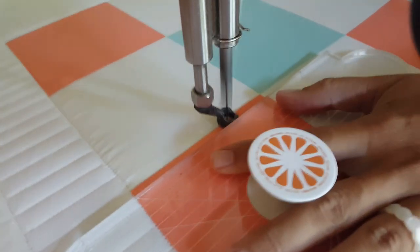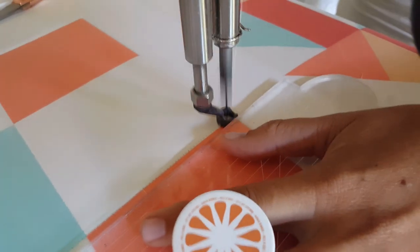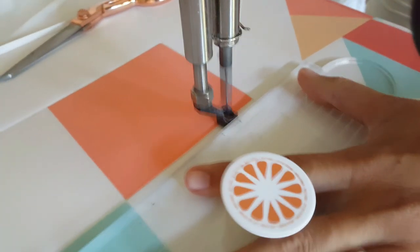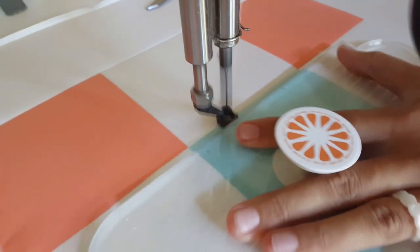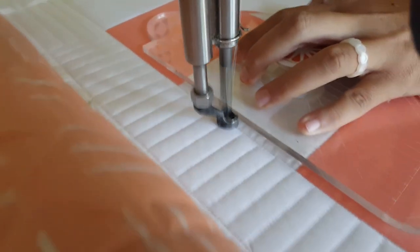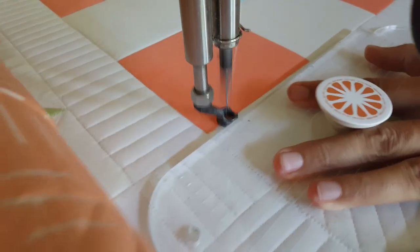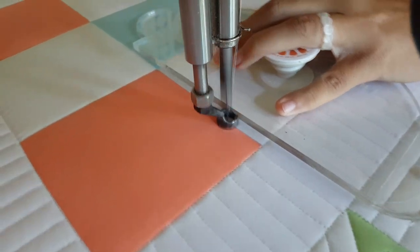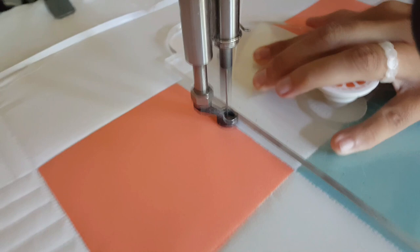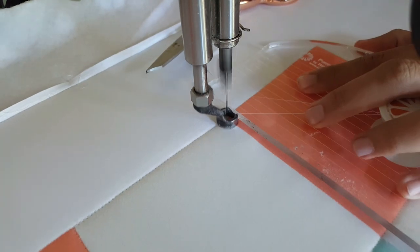I'll start out this fun block by stitching in the ditch all the way around the outside of the block. Once I have that complete, let's start working on the block. I'm going to use my 4-in-1 machine quilting ruler and also stitch in the ditch on my nine patch. I love the look of stitch in the ditch work — I love how it just finishes things off really nicely. Here where I'm quilting on a panel, I feel like it really helps define the spaces and give it the look of being pieced even though it is a panel. I always have a ruler foot on my machine and I'm going to be using a machine quilting ruler.